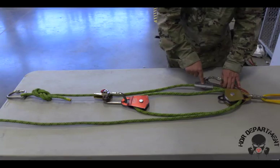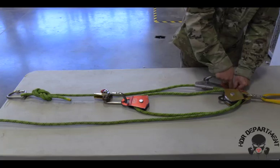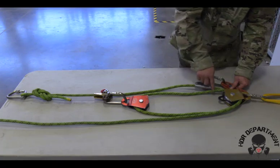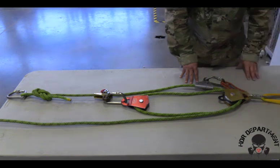Because my PCD is on my bottom line, I need to ensure that my prusics sit to the back of the pulley, so as not to create an X or cross in the system as it operates. If my PCD was on the top line when I build my system, then my basket hitch would have to go to the top of the pulley.